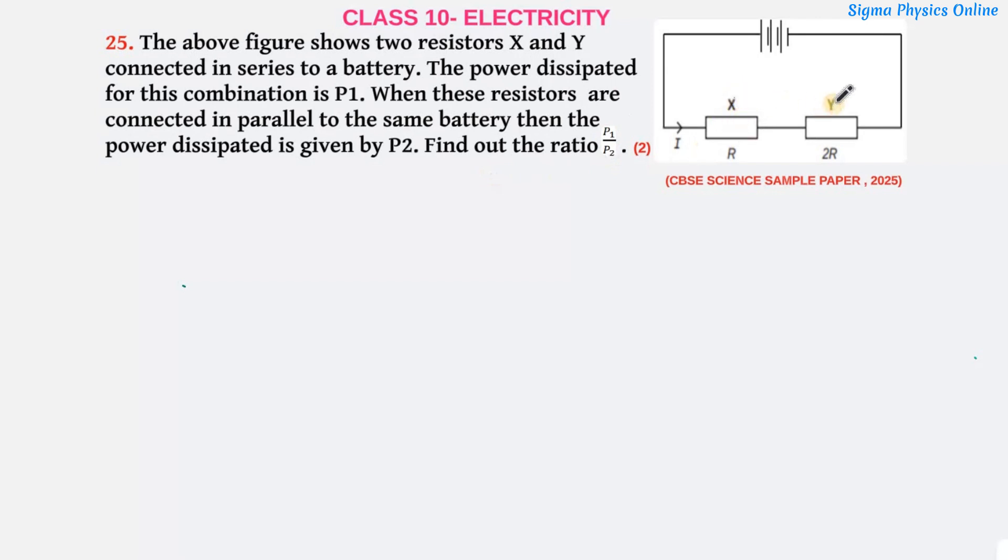Here we have two resistors X and Y. First they are connected in series. The value of resistor X is R and the value of resistor Y is 2R. When they are connected in series, the power dissipated is given by P1. After that, these two resistors are connected in parallel, and the power dissipated is given by P2. We have to find the ratio P1 to P2.